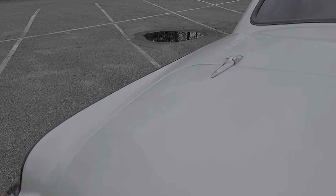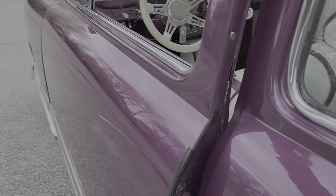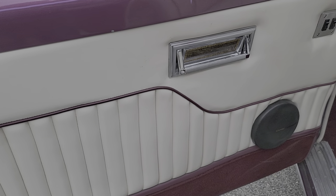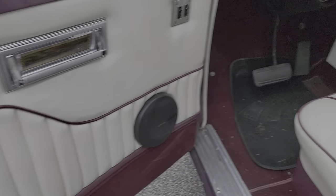Custom pin striping. A spare in the trunk. There's also a popper here for the door — if you notice there's no interior door handle, that pops it open. Cadillac poles.